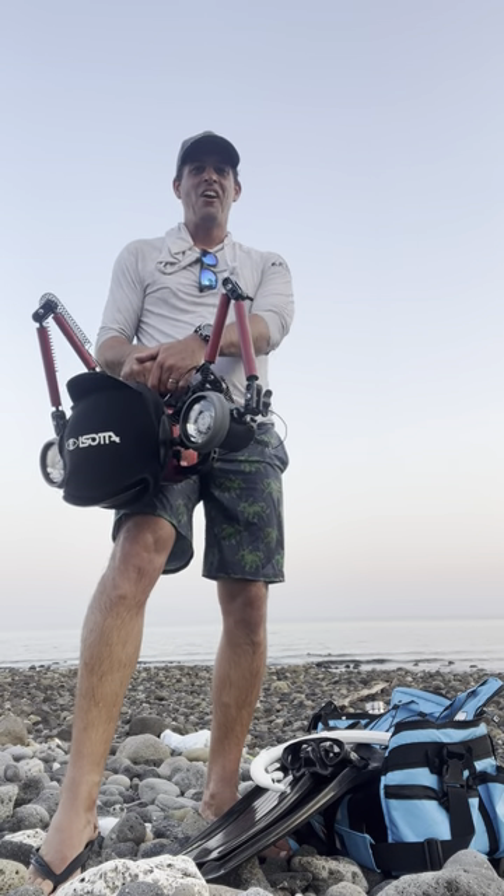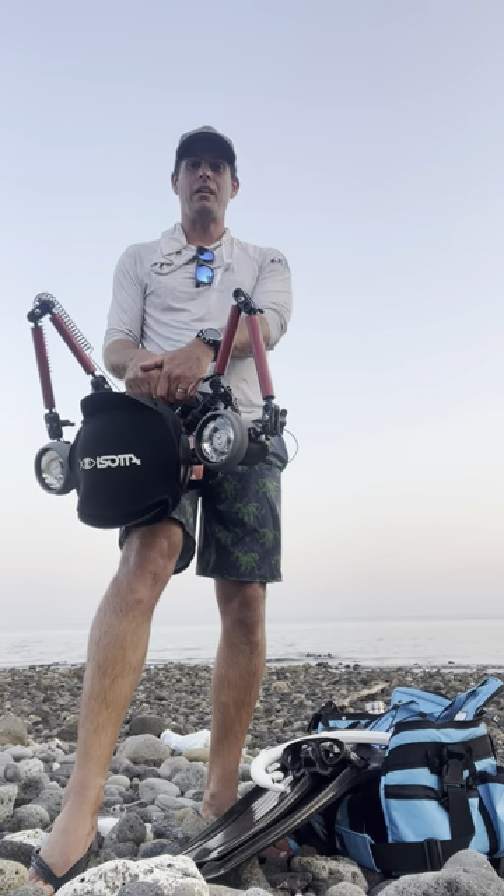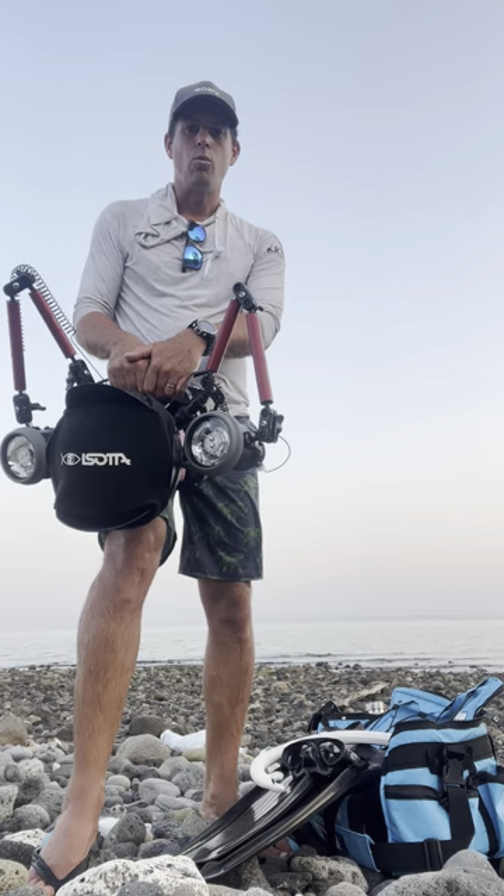Hi everyone, Brett Lobwien here. I'm coming to you from East Timor, actually the Turo Island. We've been out here for a couple of days diving and been out on the water for the last week chasing whales.